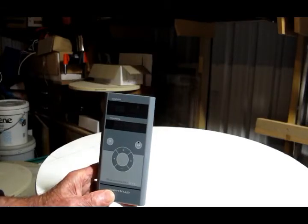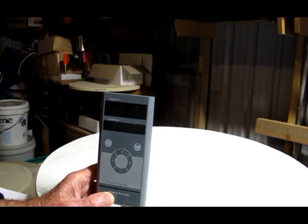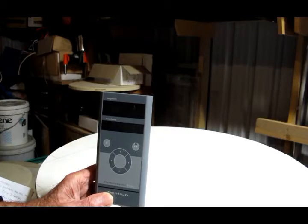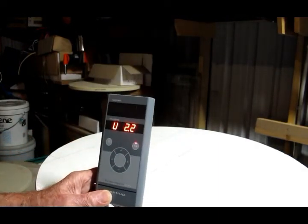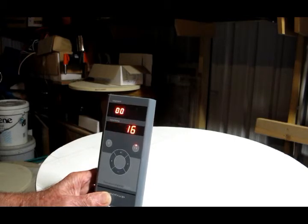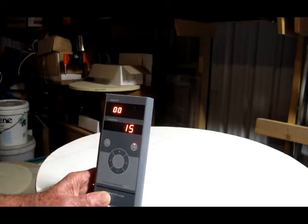The Bentram TC88 kiln controller is made in Germany. This particular one has the facility for programming 16 different firing schedules. There is a switch at the bottom which, when turned on, shows a set of numbers for self-checking and then displays the current temperature of the kiln.